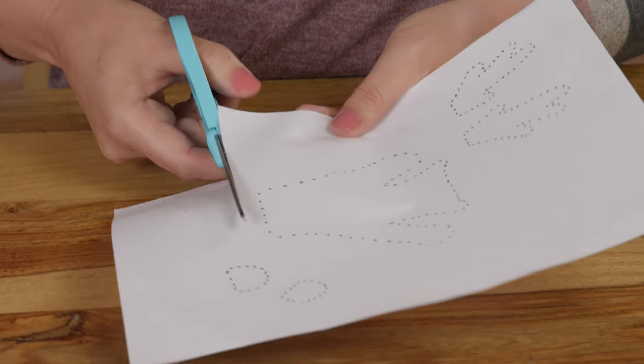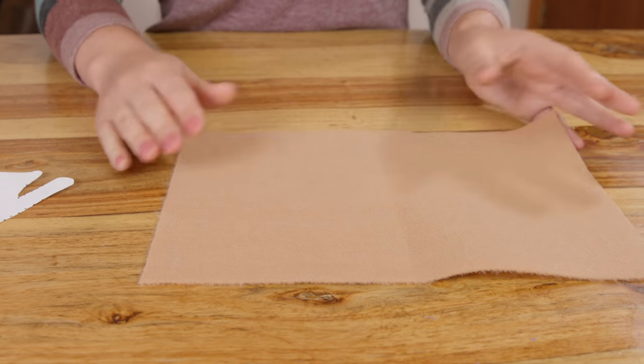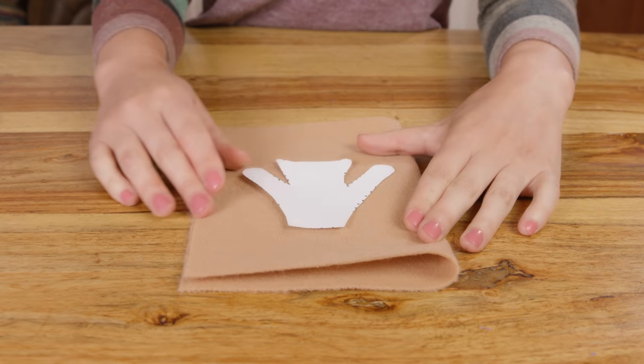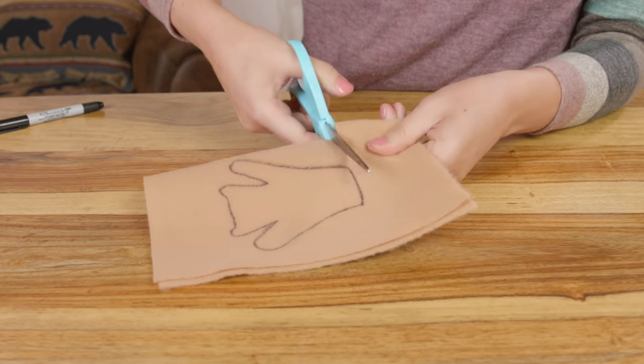For the first step, cut out the reindeer from the template. Grab the light brown felt, fold it in half, place your reindeer template right on top, and trace it. Cut out your reindeers.